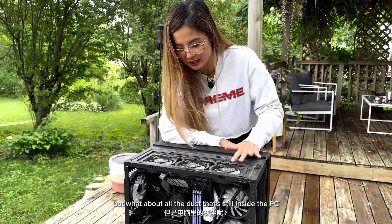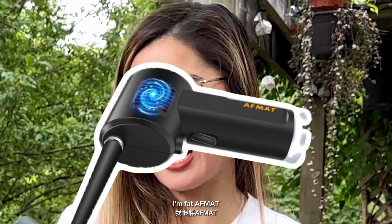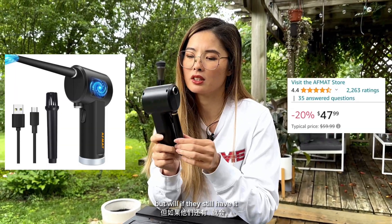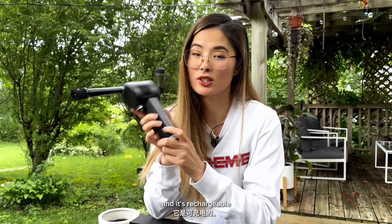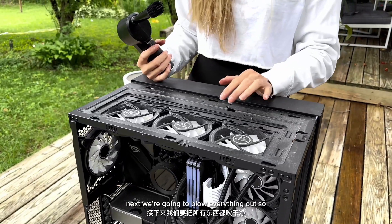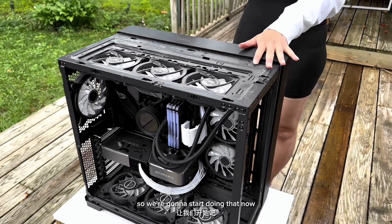But what about all the dust that's still inside the PC? For that, we're going to use one of these — it's just a little portable air duster. It's like basically a teeny tiny leaf blower. Ours we just got on Amazon, it was under a hundred dollars, but we'll link it below or link a similar product. It has this nice little duster that you can attach and it's rechargeable, so you don't have to buy those compressed air cans all the time. Next, we're going to blow everything out. We don't want the fans to spin while we're blowing them, so just make sure you're supporting them while you blow everything out.